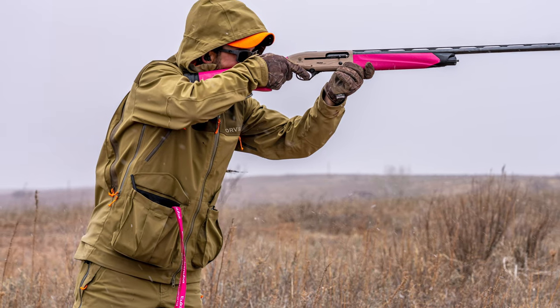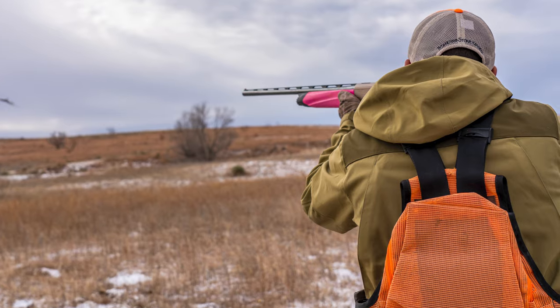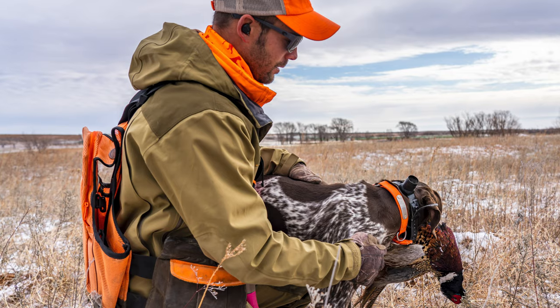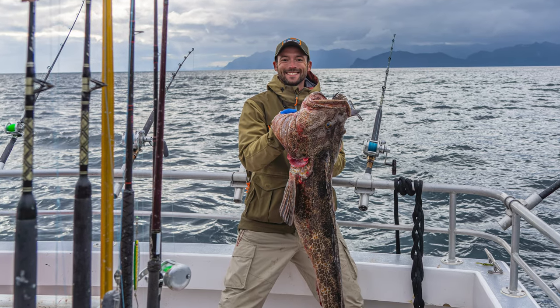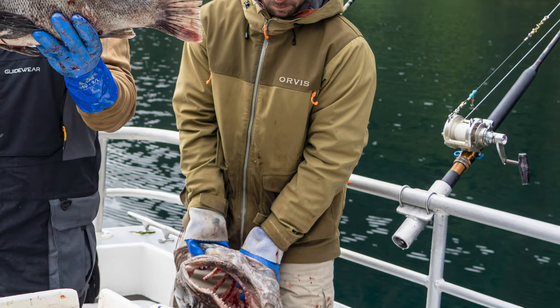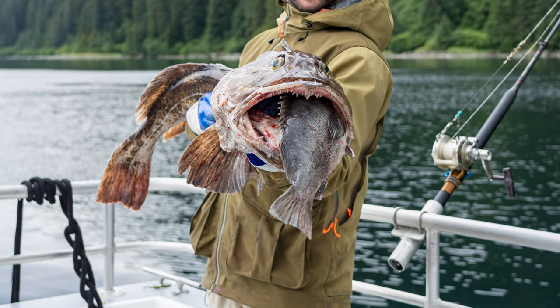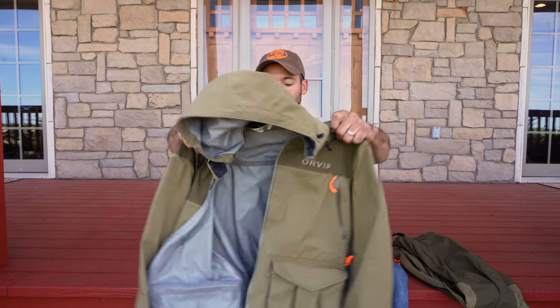I was judging at a hunt test in north central Missouri and it literally rained from about 8:30 in the morning until 3 o'clock in the afternoon when we finished. I was riding a four-wheeler, getting off, walking through fields, getting back on, picking up the next dogs — making a loop continuously all day long. When I wasn't actively watching dogs and handlers work, I got to just stand in the rain and wait for the next set of dogs to show up.